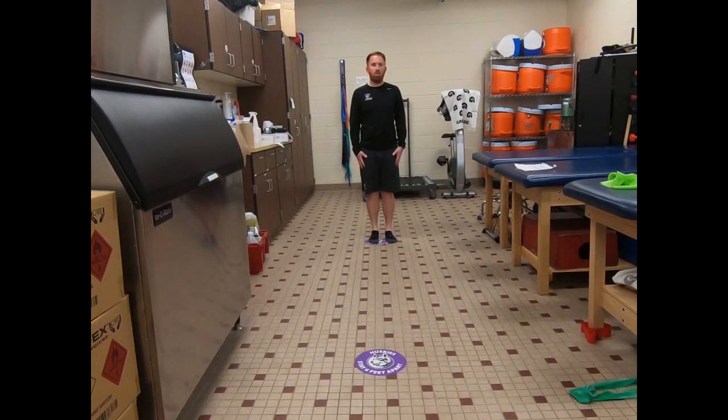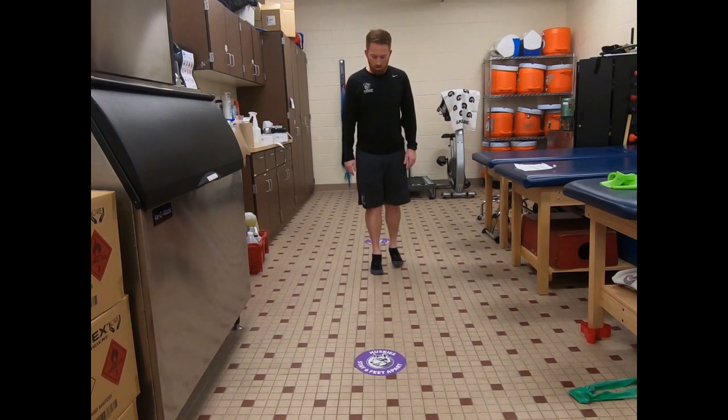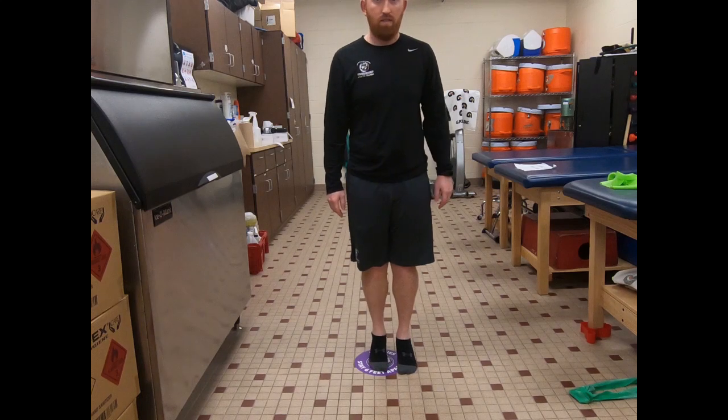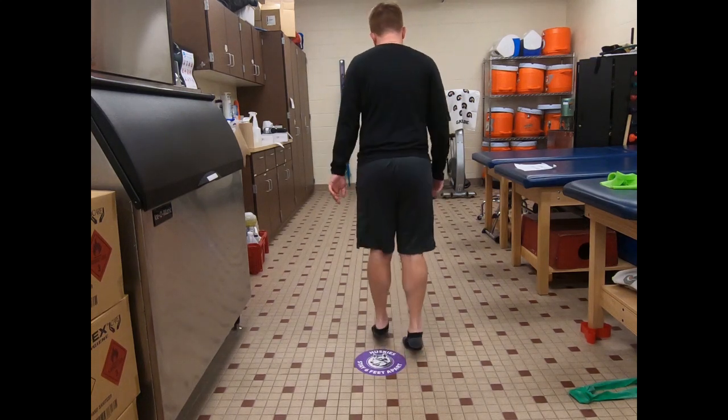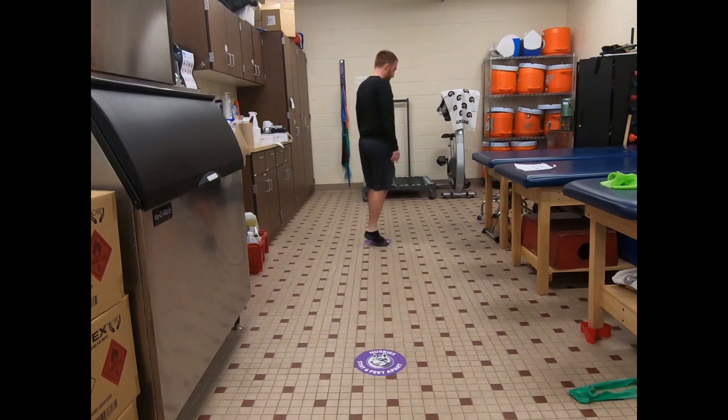All right, so these are toe walks, or the lower leg series. There's going to be four variations. First one, you're going to be up on your toes, toes facing forward, and you're just going to step forward and then turn around and go back to where you started.